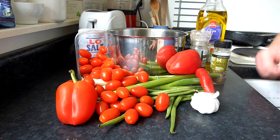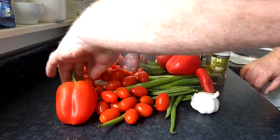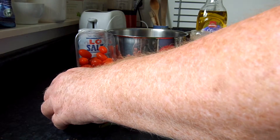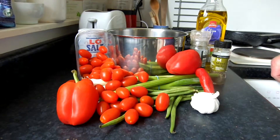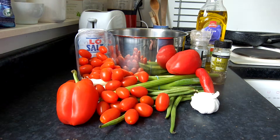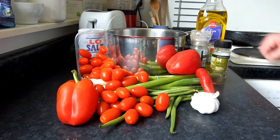I'm going to start by chopping and then frying the spring onions, and then I'll add the garlic and the peppers to that. Then we'll add an appropriate amount of water and I'll probably put a veggie stock cube in. So let's get started.